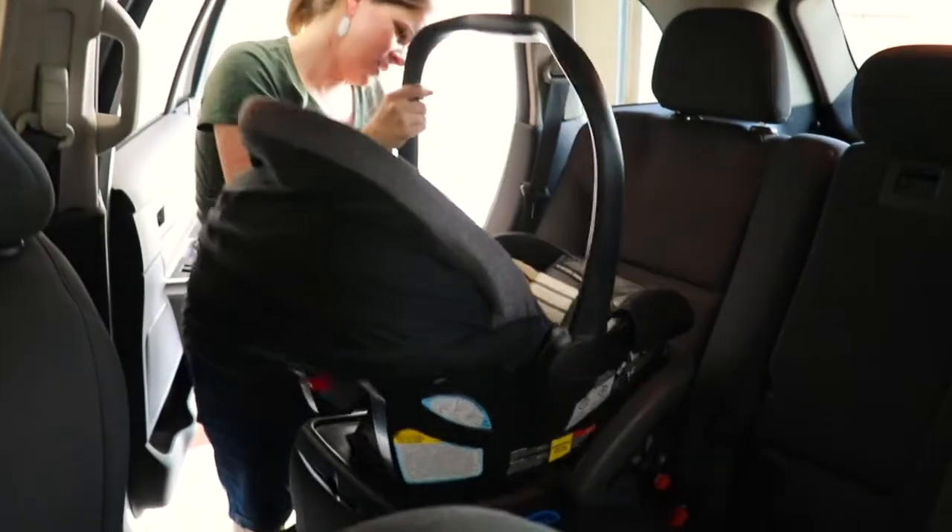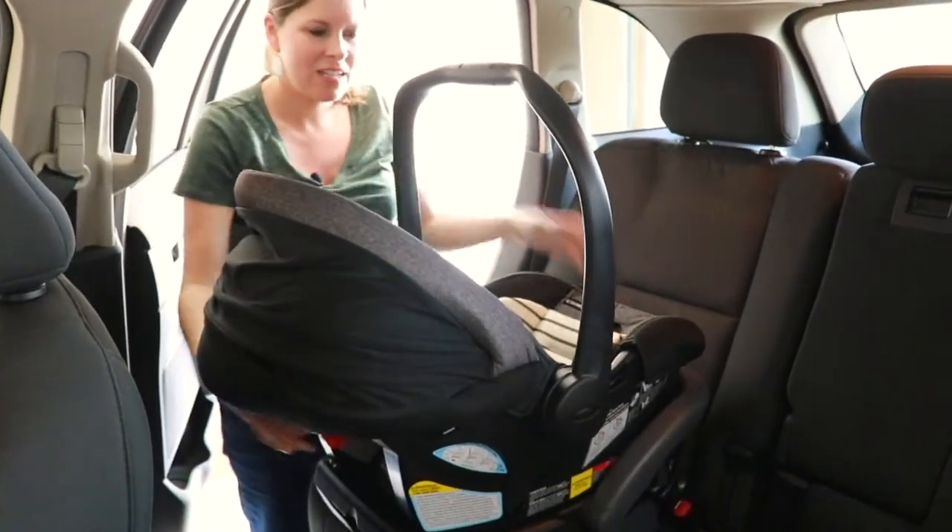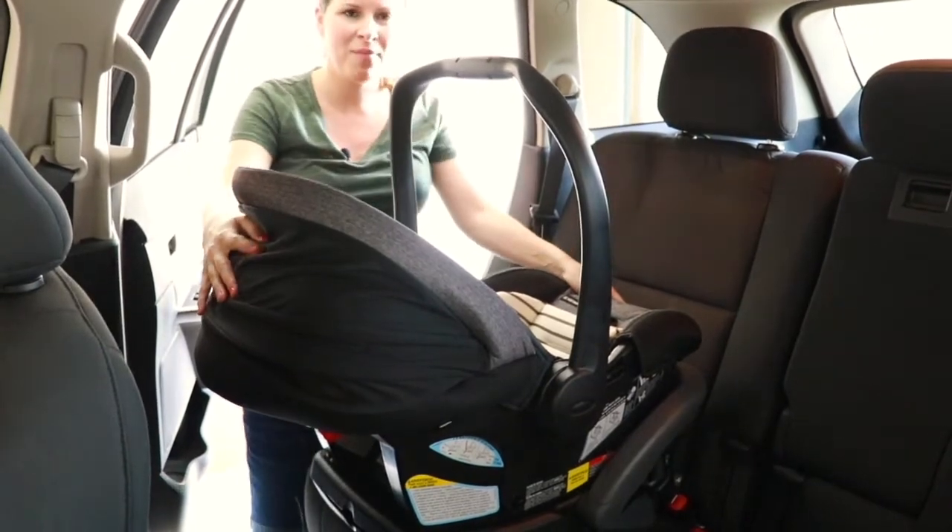Simply place the car seat. You're going to hear two more clicks, and then you're going to see it's secure and it's ready for your baby to go in.